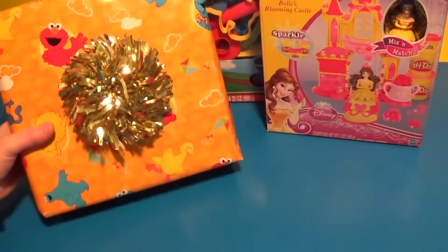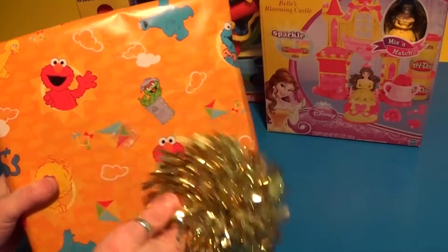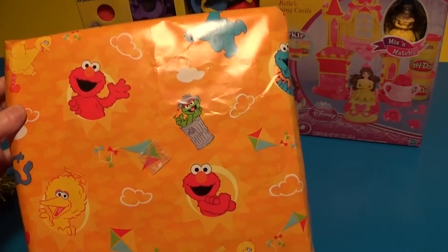Hi Cat, how are you? Wow, look at this. Look at that orange — it's gold, sparkly. And it looks like Sesame Street wrapping paper.